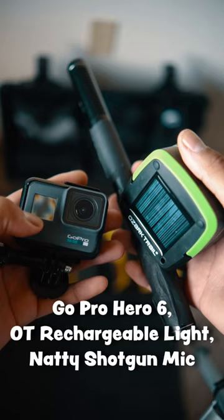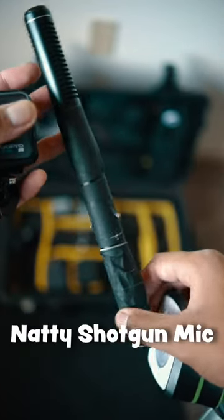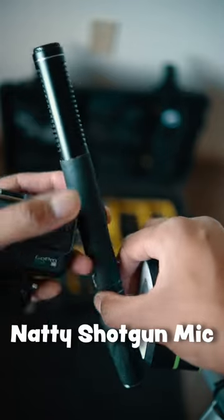For accessories: a GoPro, a light for those dark gear grab sessions, and a shotgun mic for interviews. I think this shotgun mic is good enough — I'm recording with it right now and it sounds great.